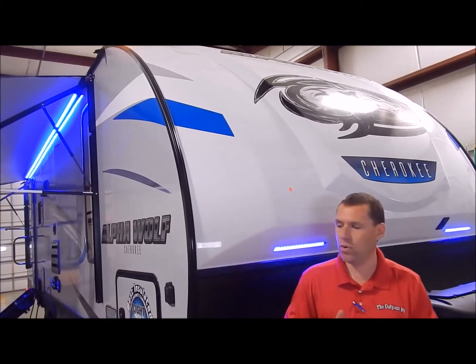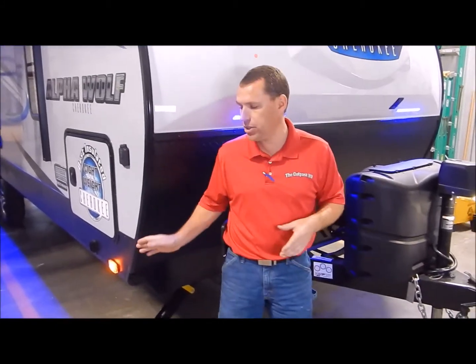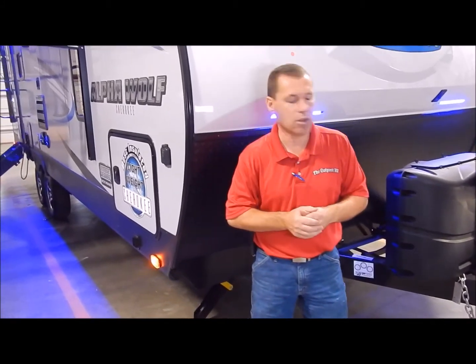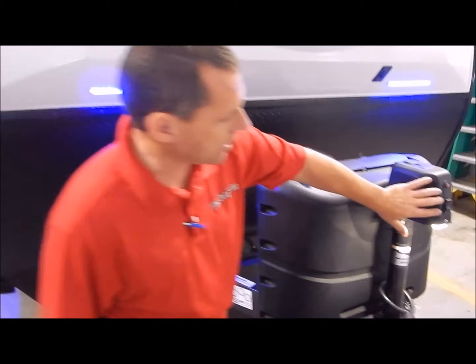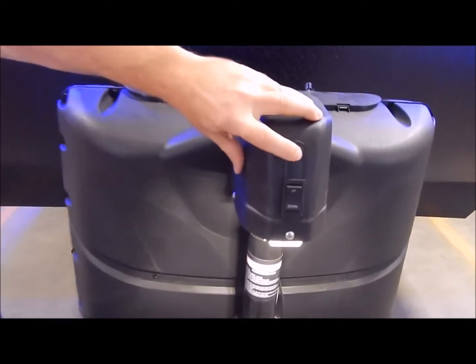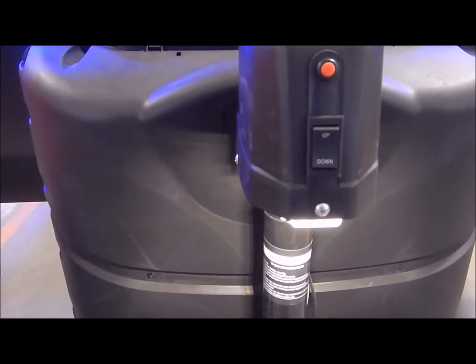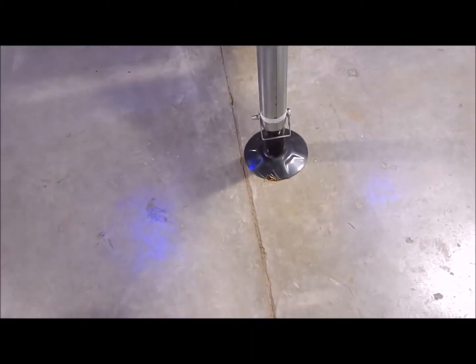Before we get started, I do want to mention that it does come with your power tongue jack, power stabilizer jacks, and power awning for your convenience. We'll get started up front with your power tongue jack. You do have your extend-retract switch here on the front along with a light underneath so you can see the hookup. It does have your adjustable foot pad at the bottom as well.